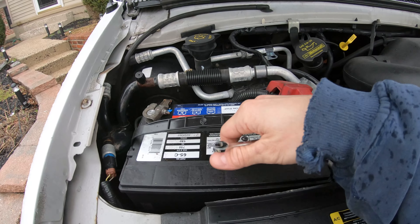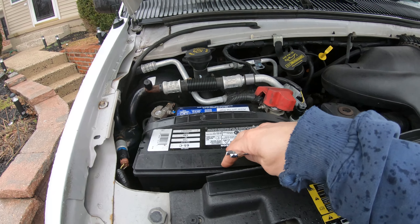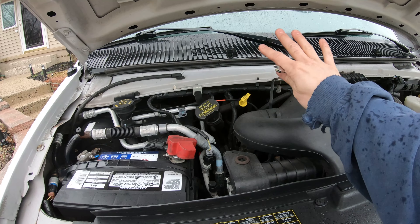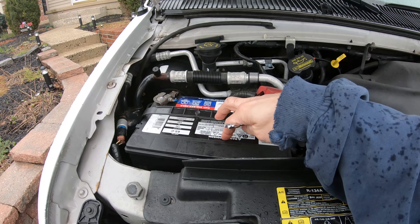First things first, we're going to have to disconnect the battery — that's going to require an 8 millimeter wrench or socket. Before you do this, it might be a good time to save all your radio stations and anything electronic that might get reset once we disconnect the battery.